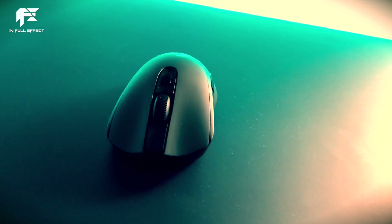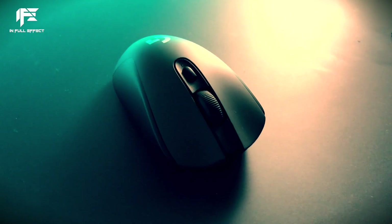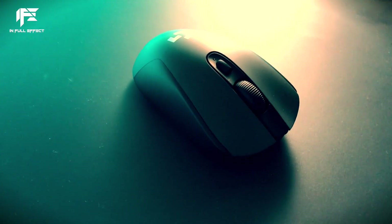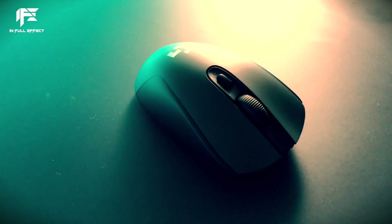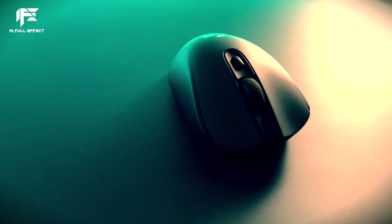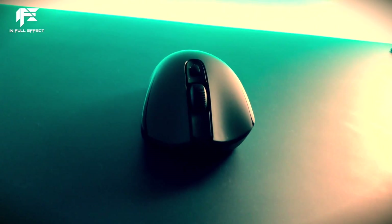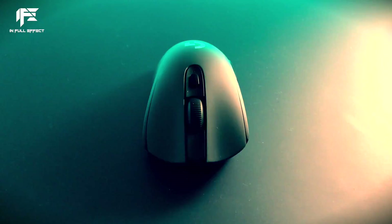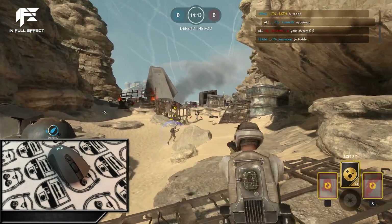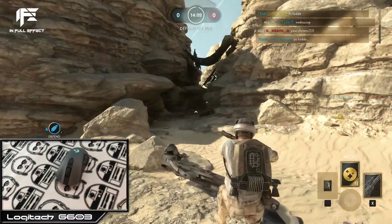My two favorite mice of all time: the Death Adder Elite and the Logitech G403. The dream — same performance, same shape, without the cable. Welcome to the Logitech G603.